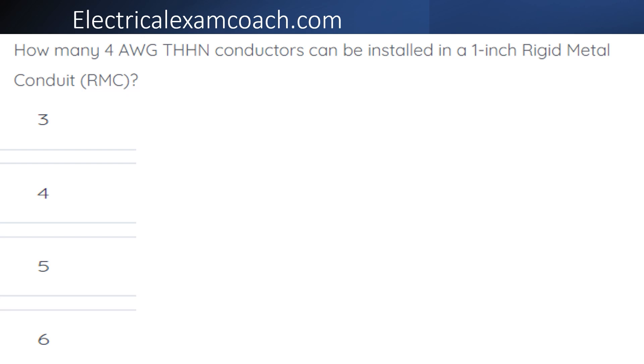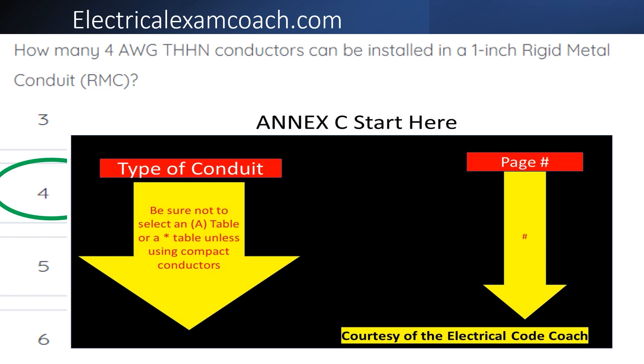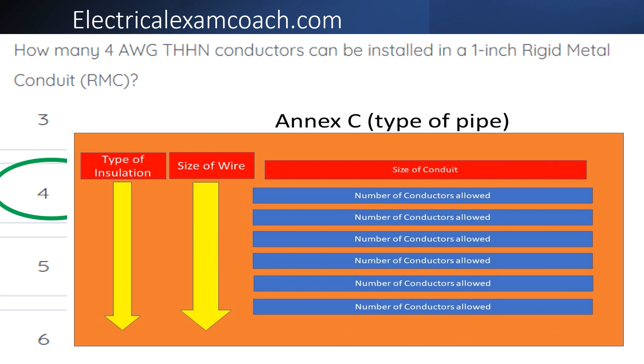The correct answer is four. For this one, we go to our NEC start here table, start on the left-hand side to find our type of conduit, then come across to find our page number. When we get to that specific page, we read the black bold heading to make sure we're in the right table — not an A version — and that we're in the right type of conduit. Then we find our type of insulation on the left, move one column over for our wire size, then come to the top for conduit size and tee off with the number of conductors allowed.